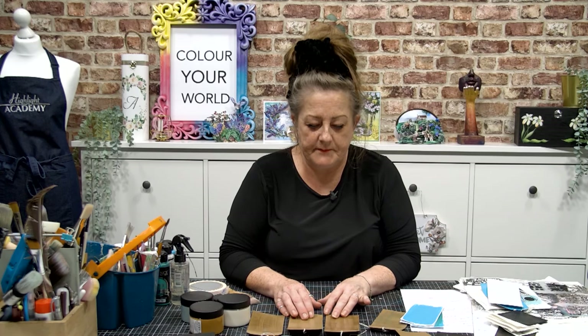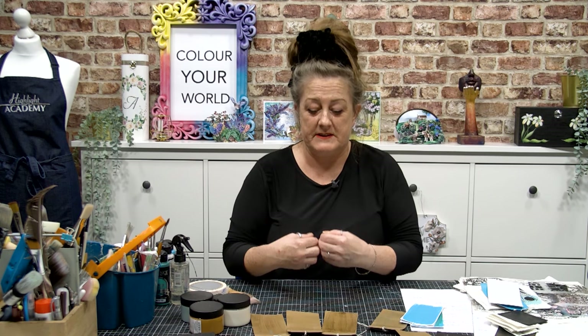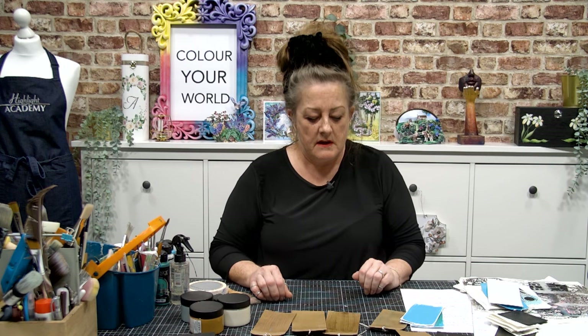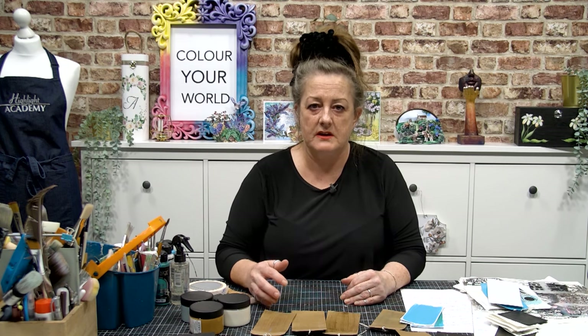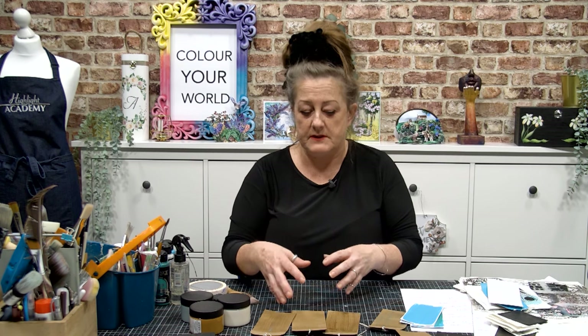Hi everybody, I hope you're all well. I'm sampling new stuff now - new to me, that is. What I like to do is get the products and mess about with them. It's really important because I need to get to know what it does and how it does that. A lot of the time people ask me if they can just skip ahead, and it gets me thinking that people are worried about trying things. So we're doing a little series of videos to show how I do it, and hopefully it'll inspire you to create your own ways of doing things.